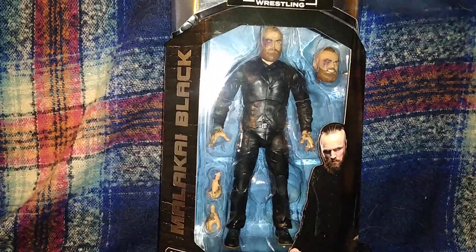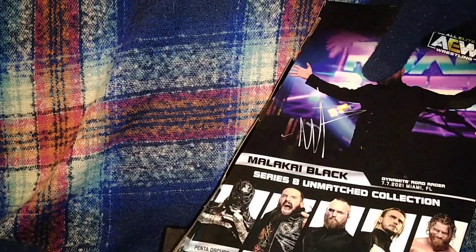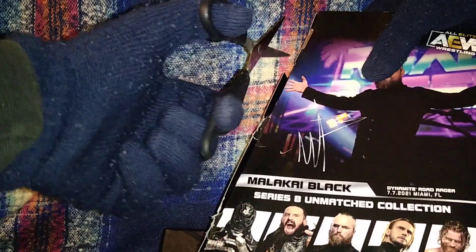Cut the strap and get Malakai out. To be honest, I wasn't too happy about what they chose gear-wise. I would prefer they swap the Unmatched Six with this Unmatched Eight. I hope they do another Malakai figure very soon, or make their AEW Jazwares global whatever is available to get every figure in the AEW line.